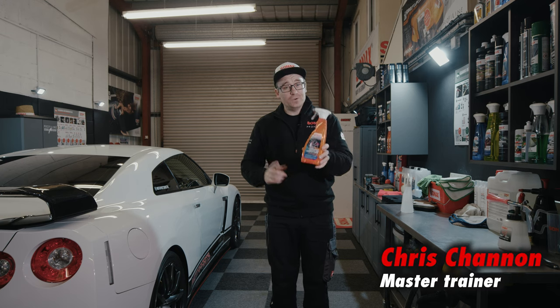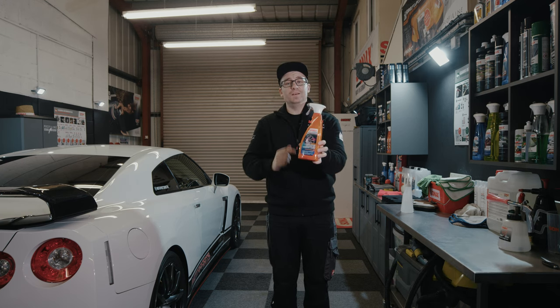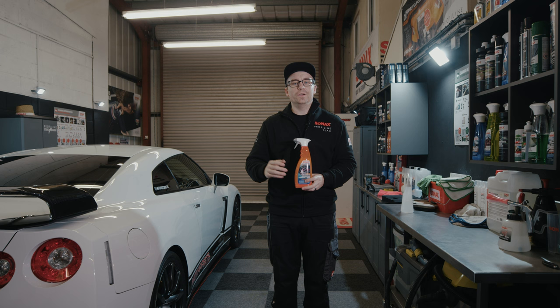Hi, Chris here at Sonex GB, and in this video I'm going to show you this brand new Sonex Extreme Ceramic Tire and Rim Detailer. It's a fantastic product designed for quick cleaning or quick maintenance of your rims and tires.